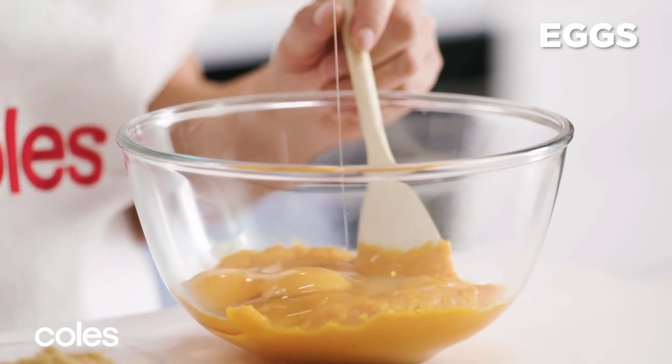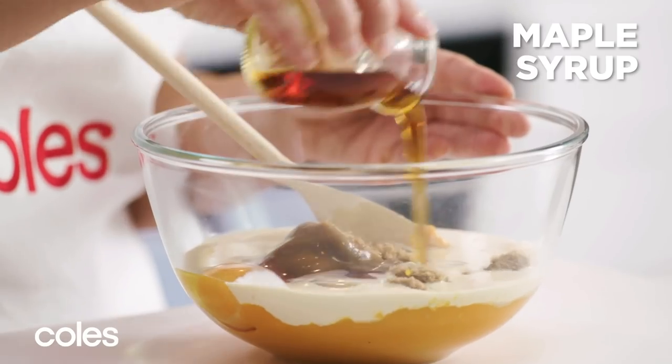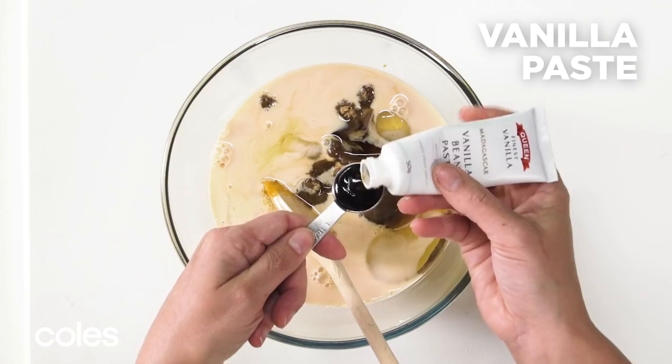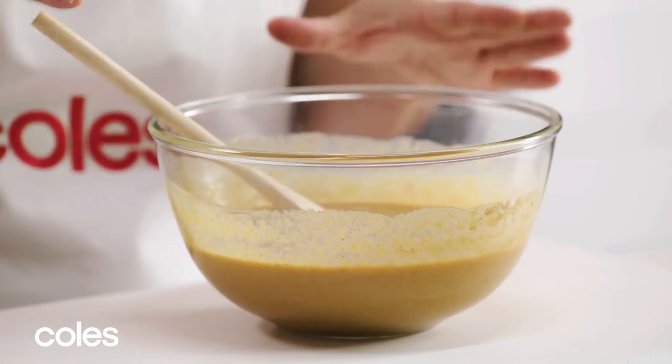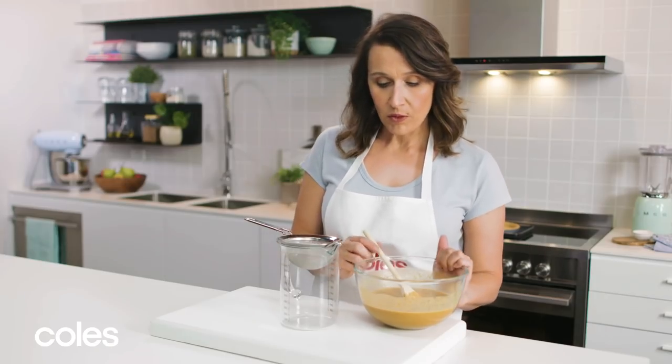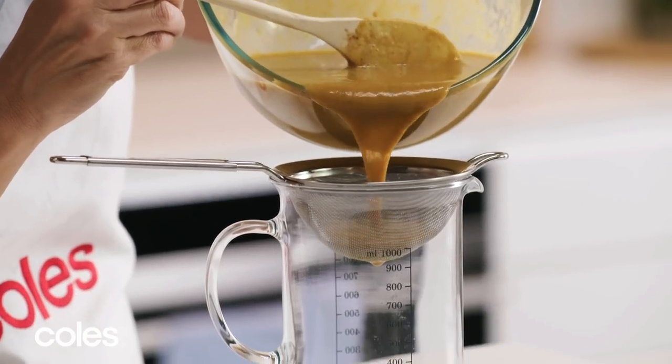Now add some eggs, brown sugar, evaporated milk, maple syrup, cinnamon, and a teaspoon of vanilla paste. Stir until it's nice and well combined. Then pour the mixture through another sieve into a large jug — this gives it that beautiful silky texture. Use your spoon to gently help it through the sieve.